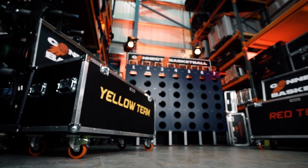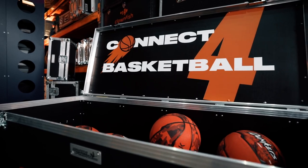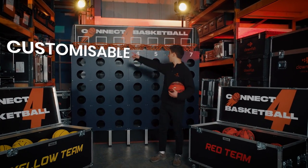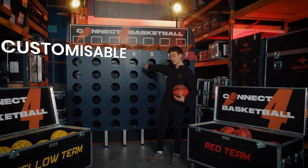We think this is great for any summer party as it can go indoors or outdoors. If you'd like to brand it, we can brand this top panel here or even this front panel here.